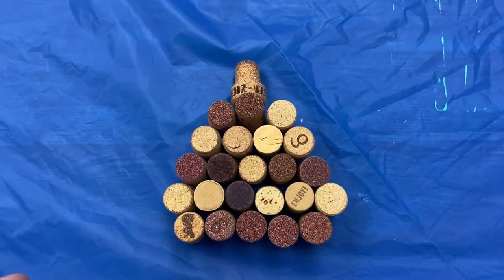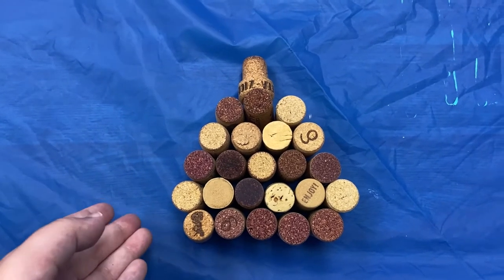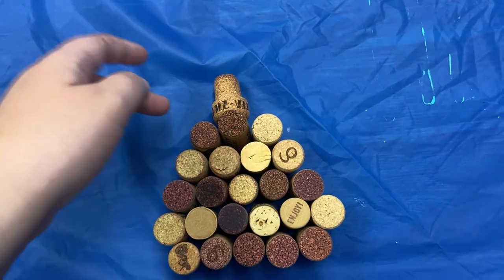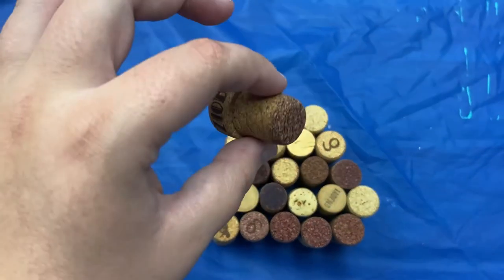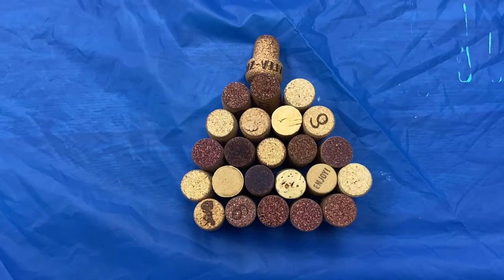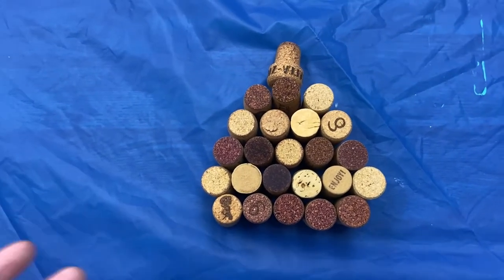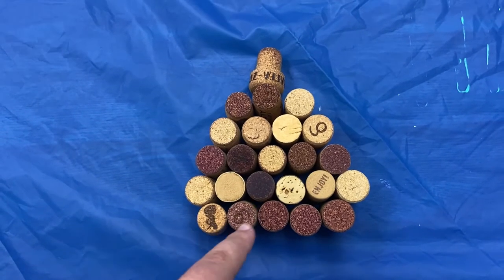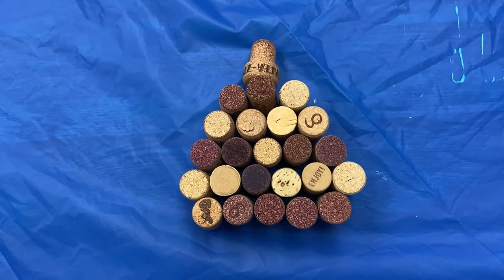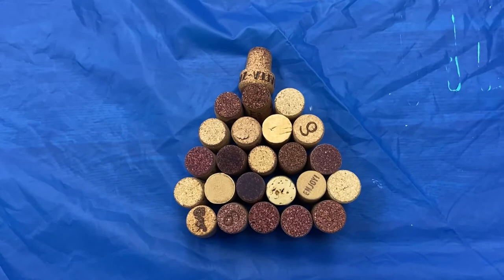The first thing you're going to want to do is organize your corks into the shape of the pumpkin you want. Usually pumpkins have a bit of a smaller bottom, a fat middle, and then it goes smaller at the top. I also had an oddly shaped cork so I decided I'm going to use that as my stem. All of your corks are going to look a little different based off of what you're collecting. Some of these are a little bit of a reddish color so I'm going to try to incorporate that into my pumpkin.